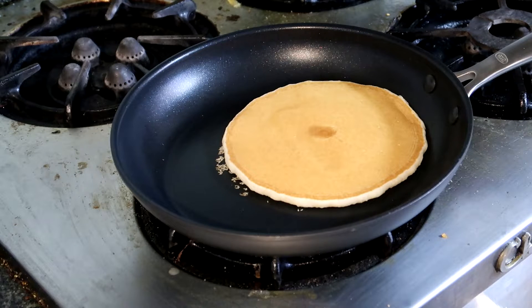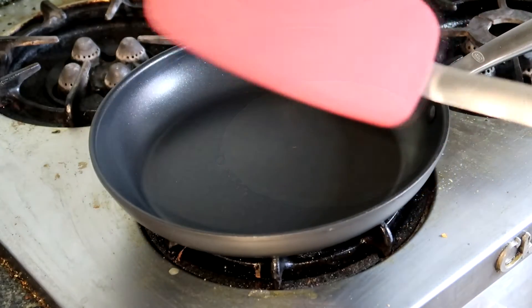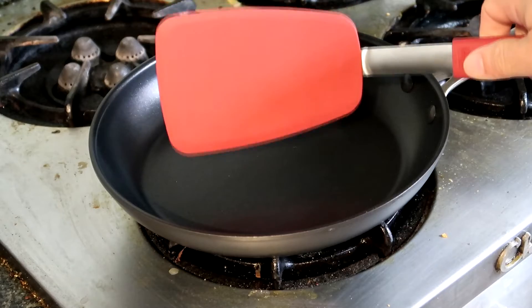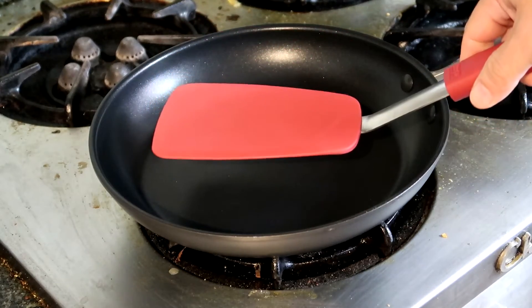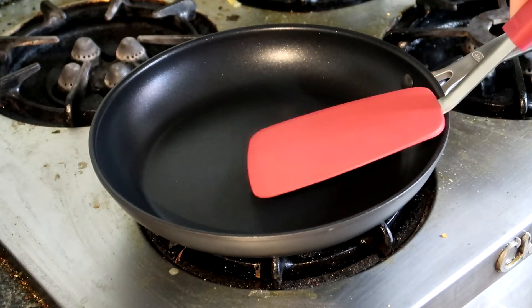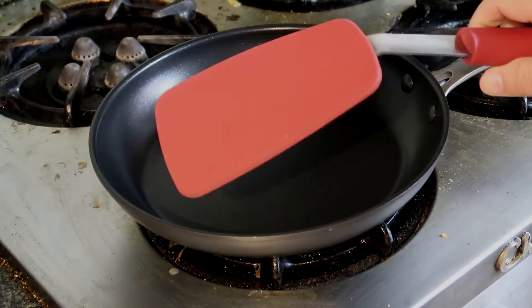It has an extra comfortable soft touch handle, slip resistant, and it's stainless steel which is ultra durable. So do yourself a favor, make life in the kitchen much easier and a little bit of fun, and pick yourself up a Gorilla Grip nonstick spatula.